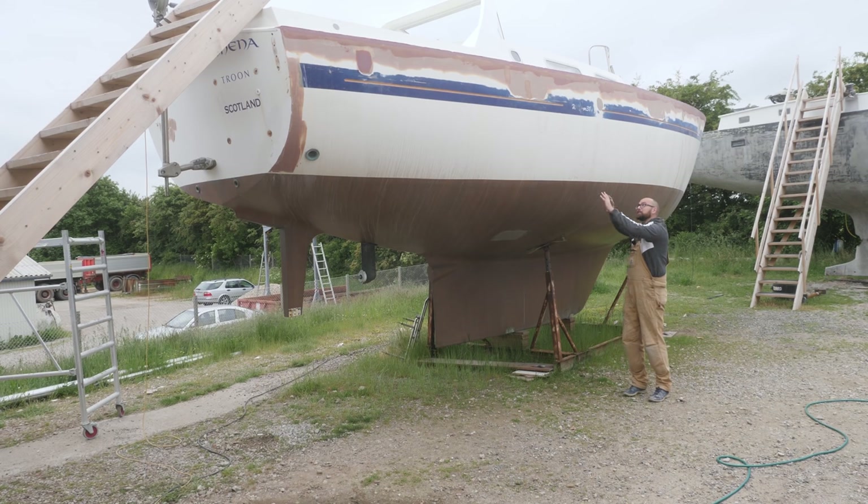I could have built some kind of structure over Athena, but that would have been very time-consuming and costly, so instead I've opted just to work on the deck hull joint whenever the weather allows it, and then when it's raining, I can work on other projects.